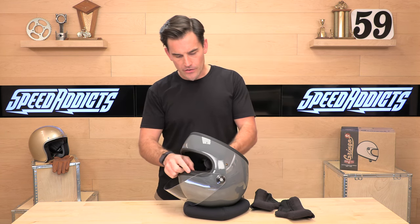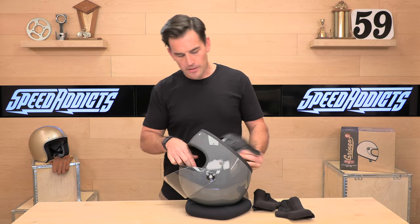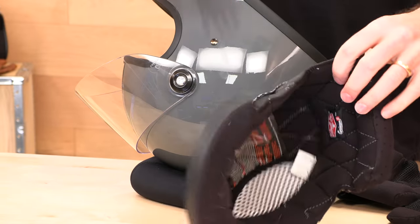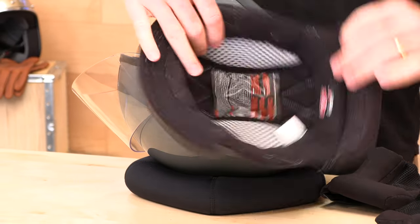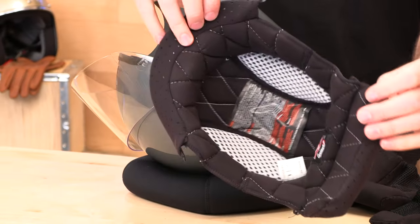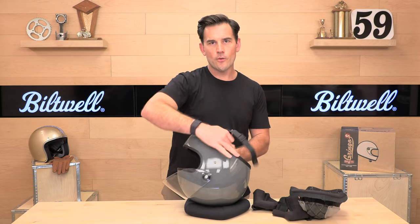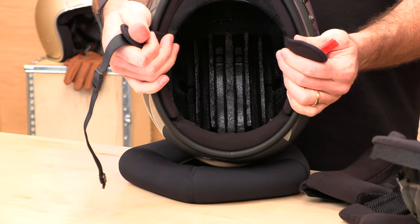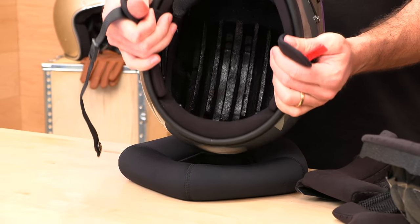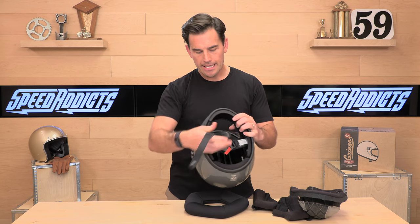Unsnapping the liner, you can see it's a nice quilted material that comes out really easily. If you need to wash it, hand washing is recommended — let it air dry so you don't beat it up in the washing machine. You can see that quilt; it's a cool retro racing throwback. The EPS foam inside that absorbs energy and impact is a three-piece unit. You'll also notice those crumple zones, which do double duty — they allow airflow through there, but they also absorb energy in case of an impact.